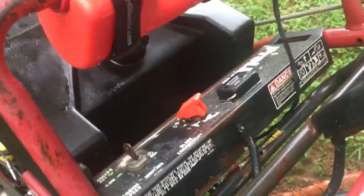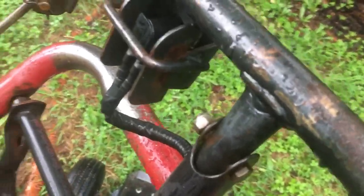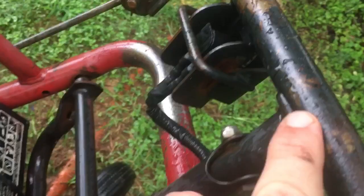Literally every wire everywhere on this machine was replaced when I was trying to diagnose an electrical issue. This assembly also fell apart — it literally ripped apart — so I got that re-welded.